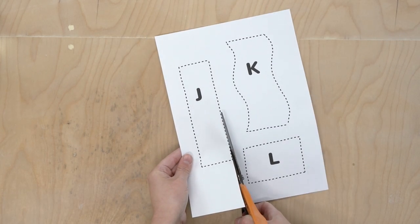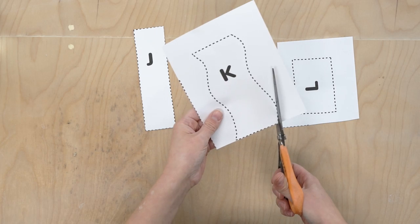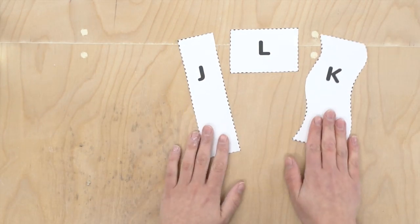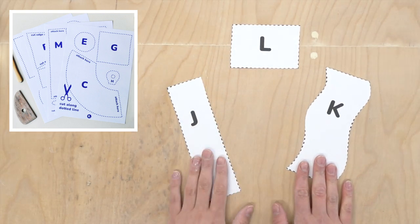The first thing you'll need to do is cut out the template pieces. We're using templates J, K, and L for this project. These templates actually belong to a larger kit, so that's why their names might seem a bit random.